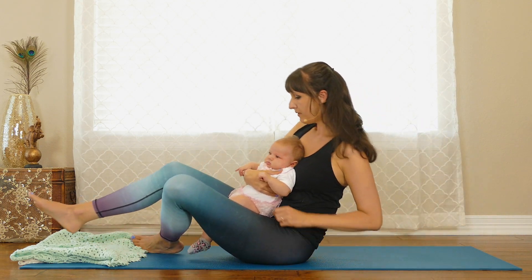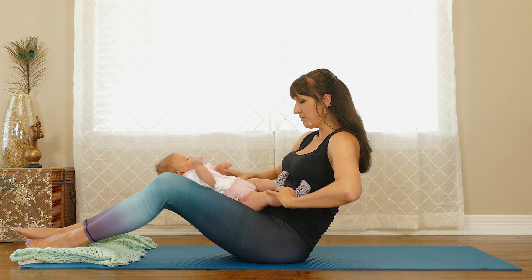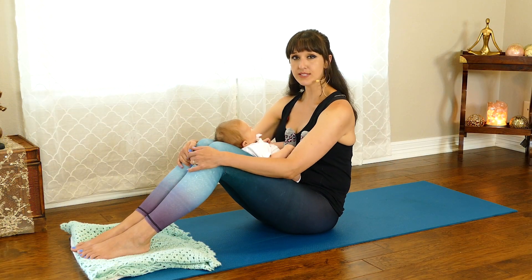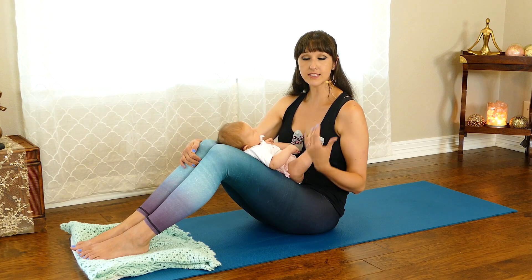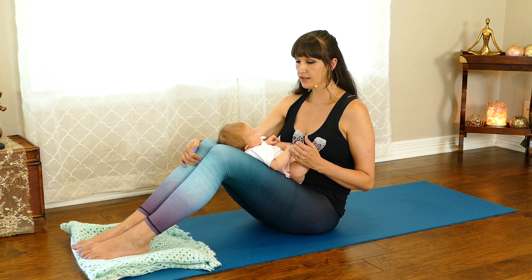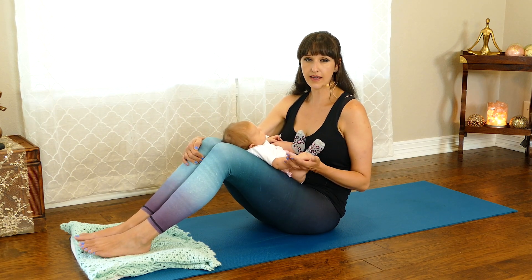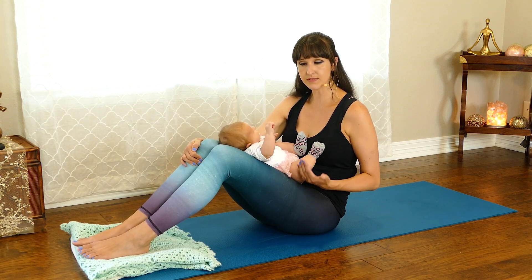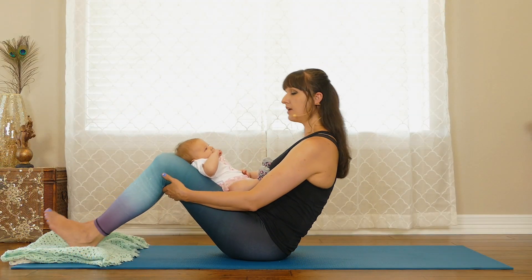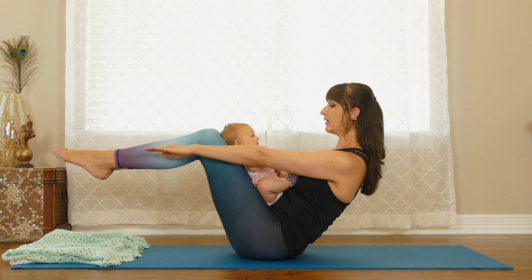Prop yourself up on your forearms to come into boat pose. For boat pose, you can have the baby sitting on your lap just looking at you — they usually like that. Before we begin, unless you've been checked for diastasis — the separation of your abdominal wall — you don't want to do this exercise. If you're unsure, you should have heard at your six-week appointment whether that is the case. If you're not sure, avoid it for the first three months after having your baby. Otherwise, come into this modified Navasana, or boat pose, keeping your shins at about a 90-degree angle from your knees and holding your arms out.